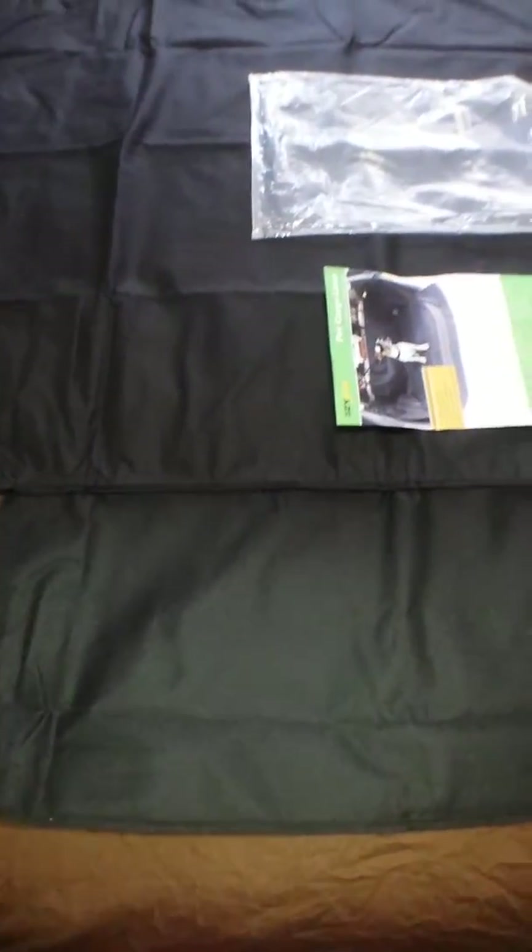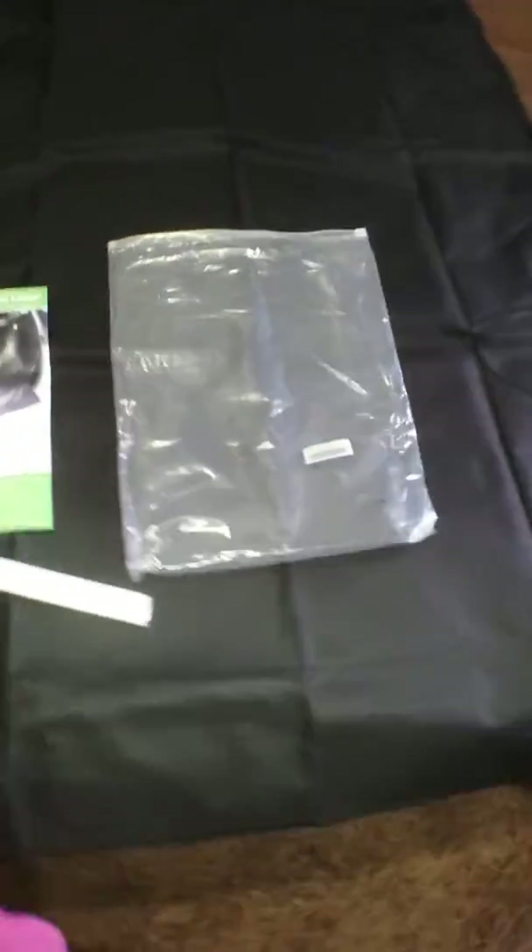It's made out of a very high quality material. The back is like a thick plastic and the front is very washable and durable. I like it, but as I said, I can't use it.